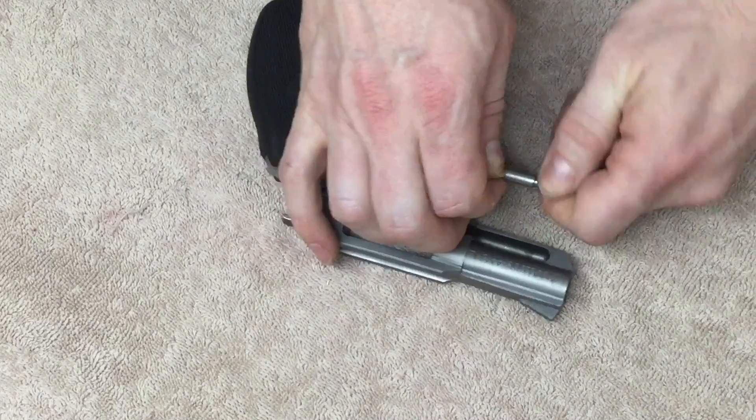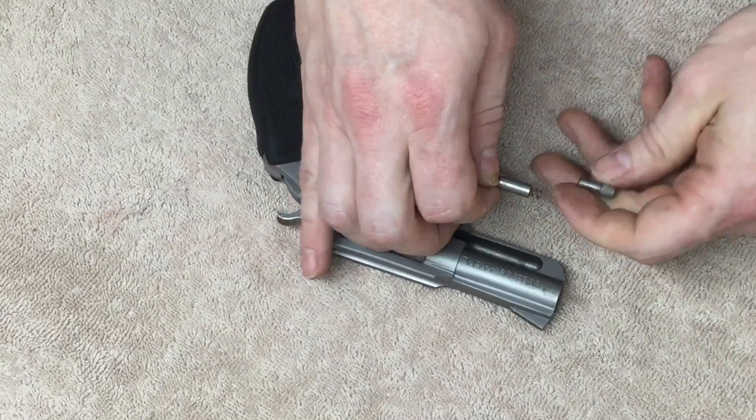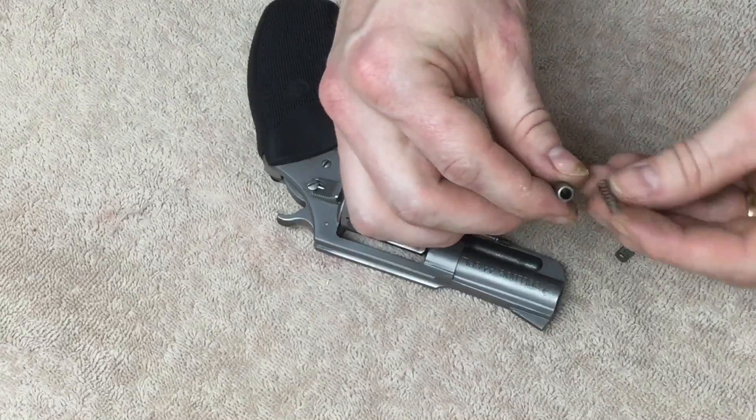The first thing you're going to want to do is unscrew this ejector rod head. Be careful, there's a spring in there. Take the head off, take the collar and the spring off.